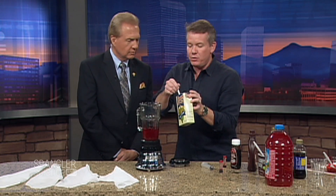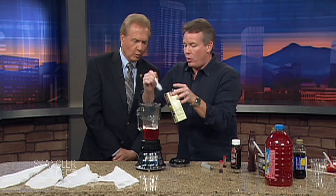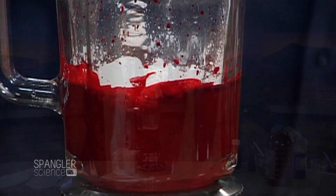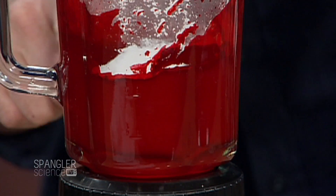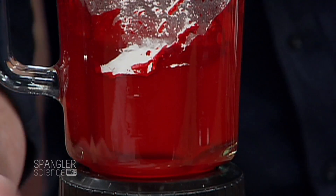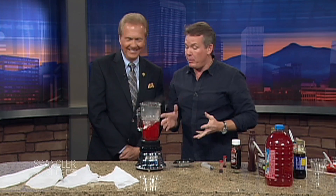One of the secrets, believe it or not, is cornstarch. If you take regular cornstarch and put it in here like this — cornstarch is one of my favorite ingredients, I love cornstarch for everything. It starts to make it a little bit more opaque. You see how it looks? A little bit more opaque. We're getting closer, but we need to add other things.